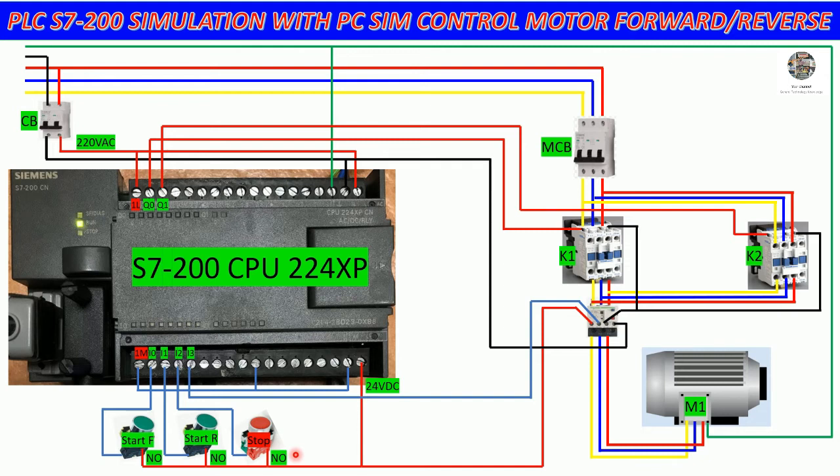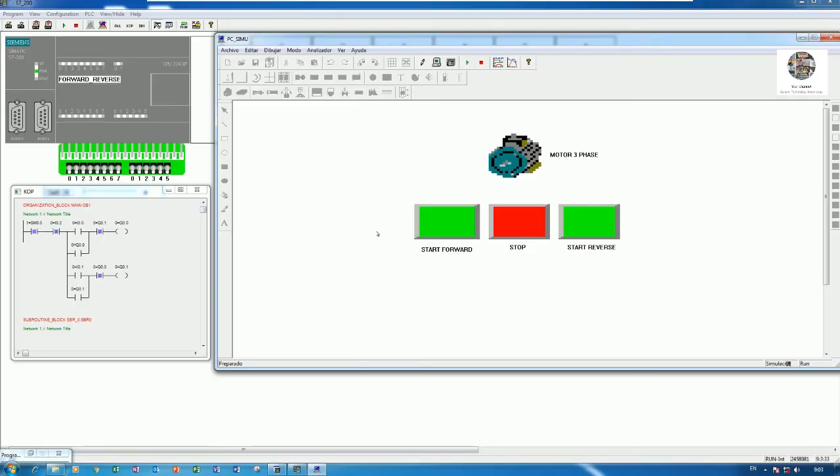For all buttons — start forward, reverse, and stop — I will use normally open contacts. First I will show the simulation and then explain and practice step by step how to create it for S7-200. I can go online from the PC SIM software and start forward — you can see the motor rotating clockwise.